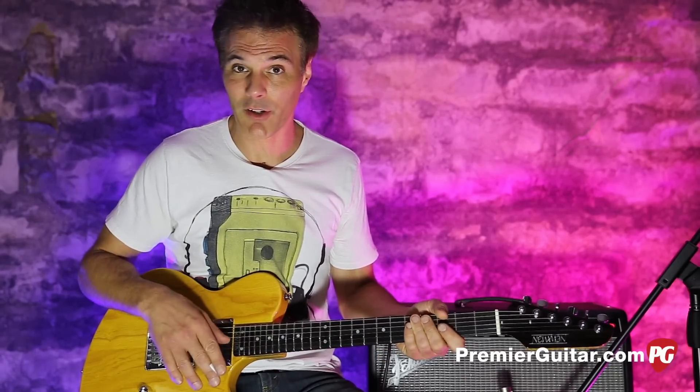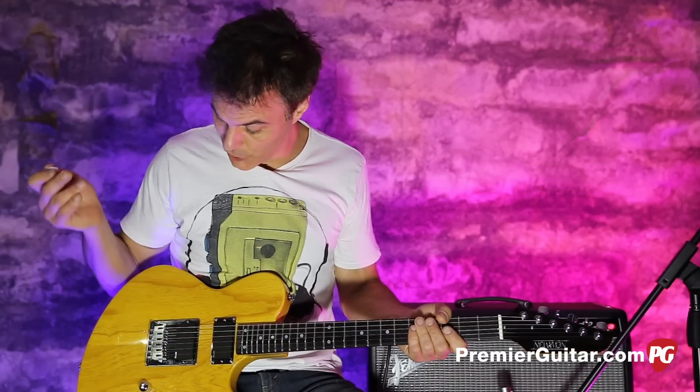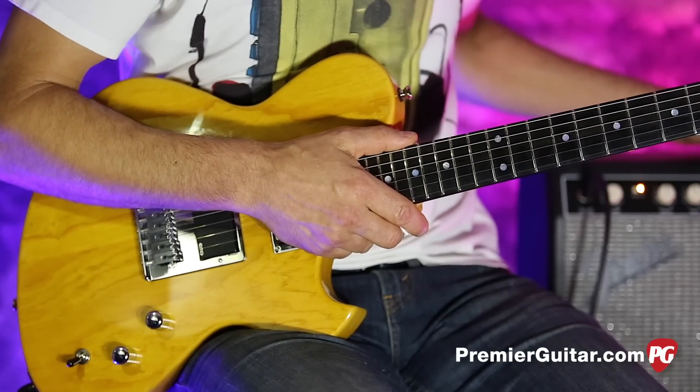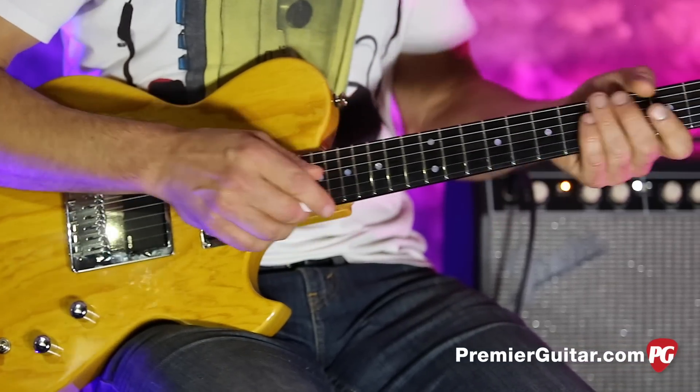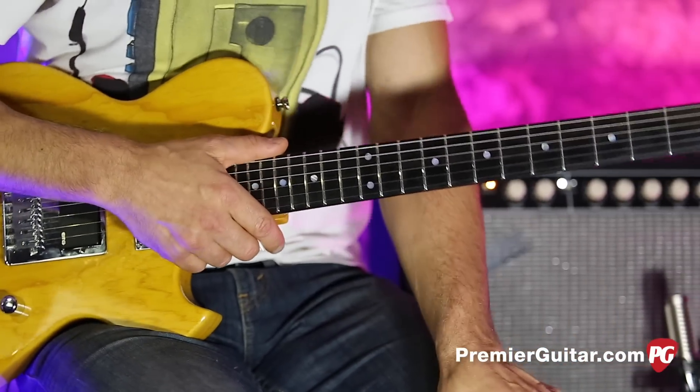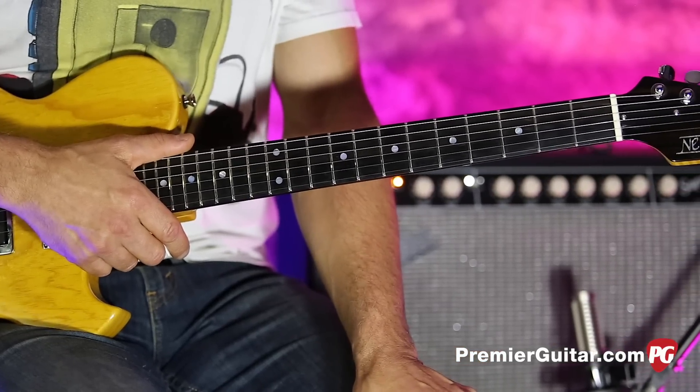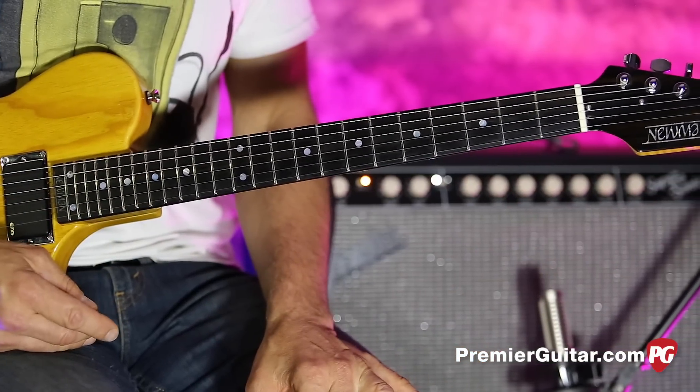I'll tell you all about it after I tell you about how I'm recording this. It couldn't be simpler — I'm just plugging the Newman directly into this Fender Supersonic, going between the clean and dirty channel, micing it with a Royer R121 mic, going into an Apogee Quartet and into Pro Tools. Just plugging in and blowing and going.